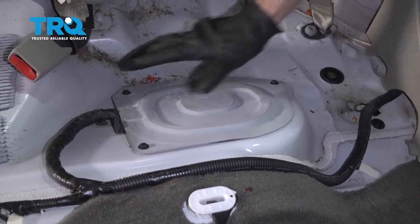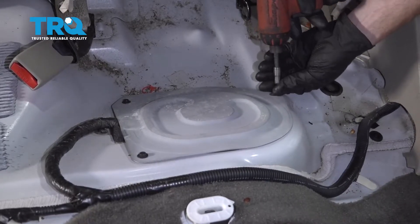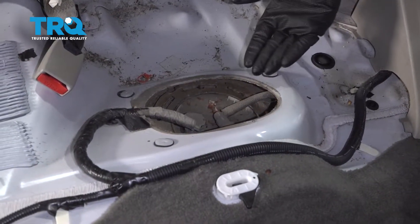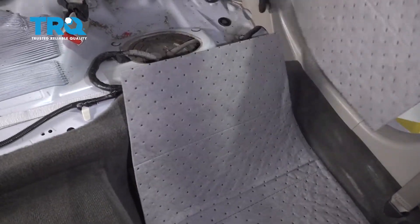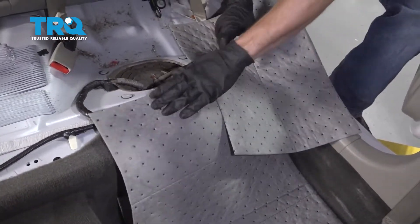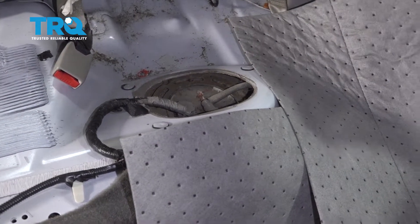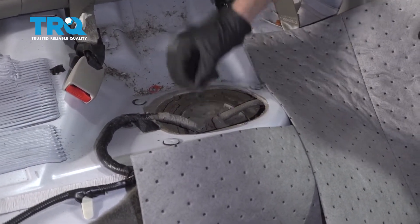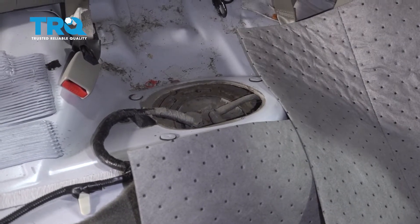Now with that seat out of the way, the next thing we wanna do is remove this cover right here — there's three mounting bolts, go ahead and get them out of the way. Now that we have that panel out of the way, we have a nice clear view of where our fuel pump is gonna be located. I like to take some absorbent pads and stack them around the area, just in case any fuel drips when we're removing the pump. Next, take some compressed air and try to get off any debris you might see in this area, since any of it could potentially fall into the fuel tank and cause damage to your fuel pump.